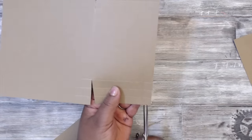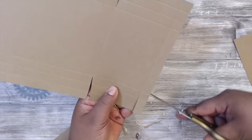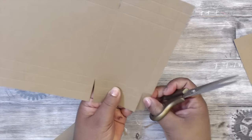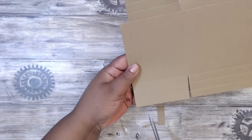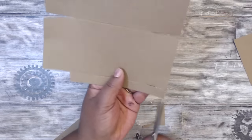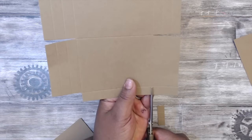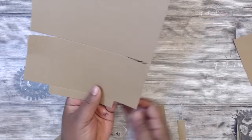And then for these bottom flaps, cut all three of these tiny squares on the end out — see that? And then this one over here: these tiny three squares on the outside, cut up to that score mark and cut them out.